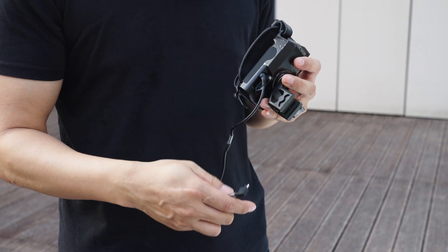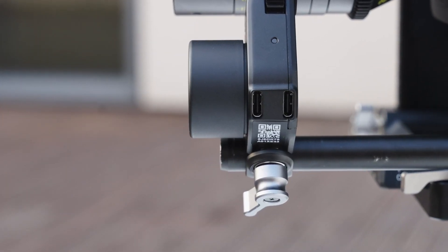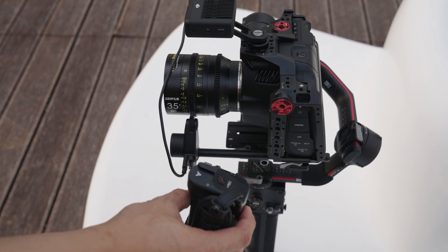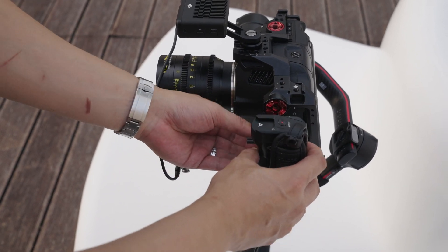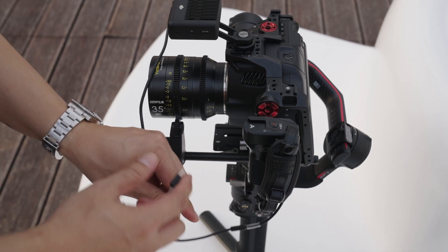The output from this handle is 8 volts using their special cable. Since the LiDAR Rangefinder needs between 7 to 16 volts, we can't use a normal USB portable battery charger as a power supply, because in most cases they'll only supply 5 volts.